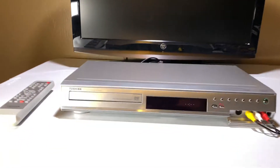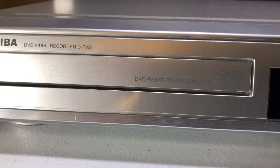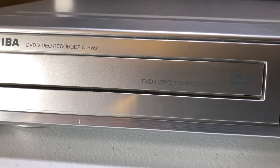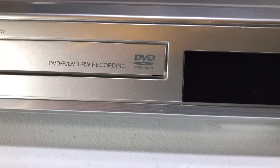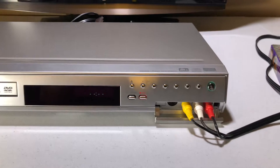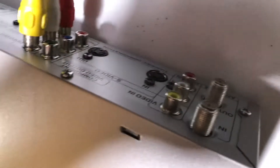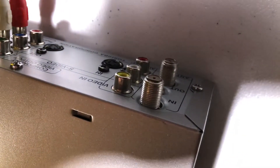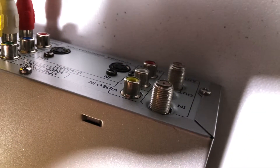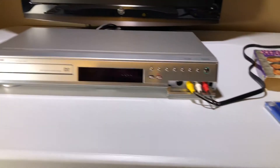Tonight I'm going to be demoing another DVD recorder. This is also at the Shiba, like last night. It is model DRW2, and it's a very good unit — it's an interesting unit. One problem I did already find was that the rear input for video didn't actually work. I don't know, maybe there's something in the user manual. I just couldn't figure it out, but it does work this way, so we're going to test it out this way.